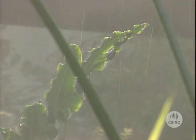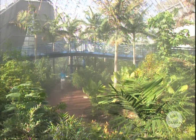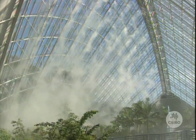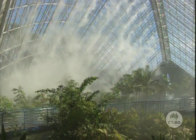No wonder these plants in the Adelaide Conservatory look so lush. There's an automatic watering system that provides them with as much water as they need. But more importantly, there's a fogging system that maintains very high humidity around their leaves all the time, and that means that they lose very little water.